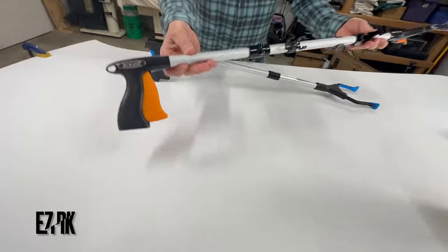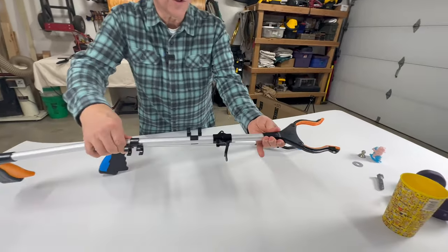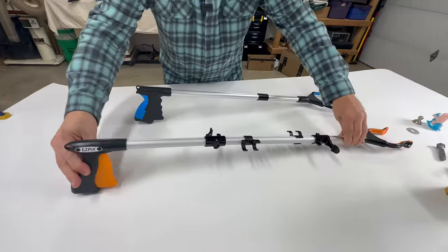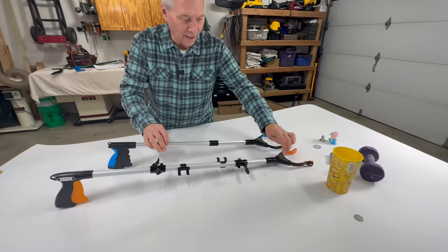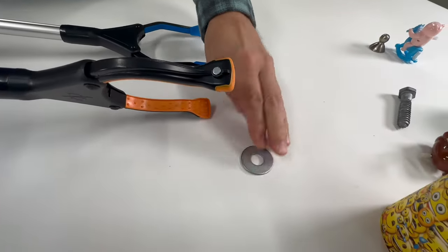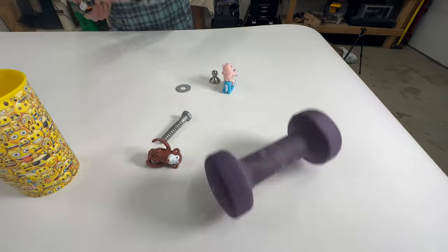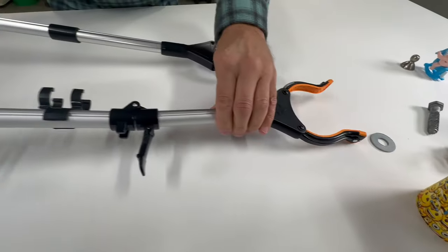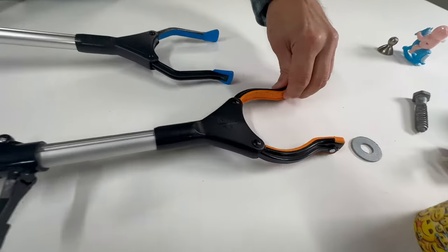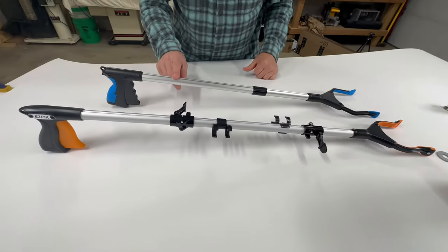Next in line is the Easy Pick Grabber. This folds for some odd reason, and the head rotates just like the blue one did. It's $20 versus $13 for the blue one. Don't know why you would want it to fold. They're both aluminum with plastic heads that rotate. This one has a magnet on the end, so you can pick up a washer. You're paying for the folding and the magnet, but if you just want to pick something up, I would still go with the $13 version.